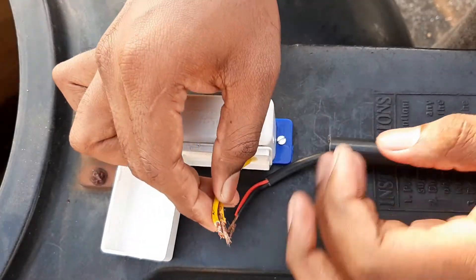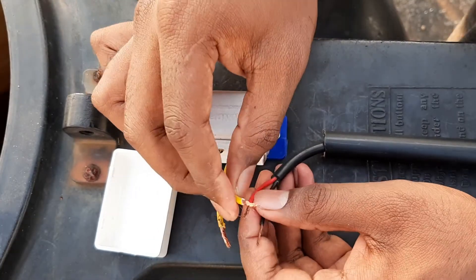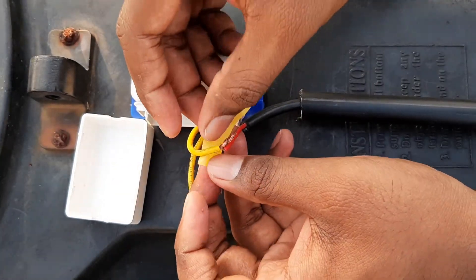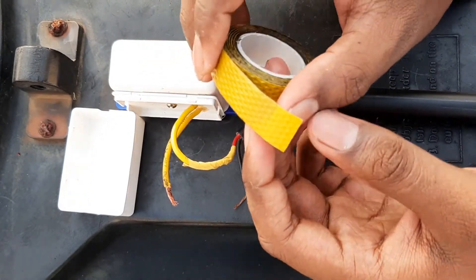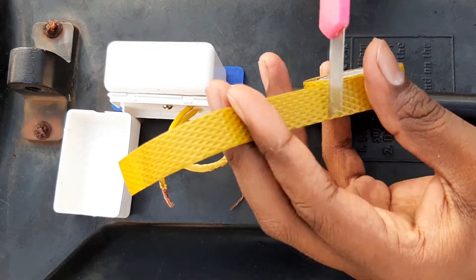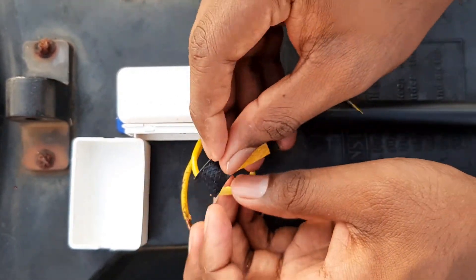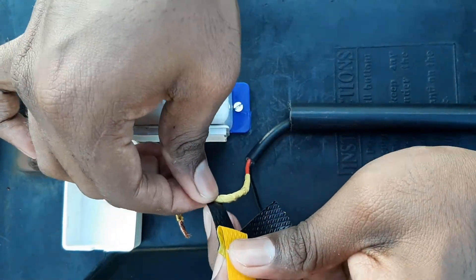Now let's look at the electrical connections. Two wires are coming out of the float unit and we are running a cable from the tank to the control unit downstairs. We have to join these two wires with the two wires on our cable, then insulate the joint. I am using a normal insulation tape for that purpose. Next, I have to use a waterproof insulation tape to make this joint waterproof — these are always used in submersible pump installations. I am pulling it slightly while wrapping to make the joint perfect.